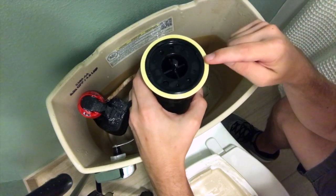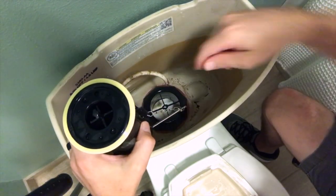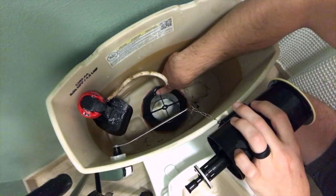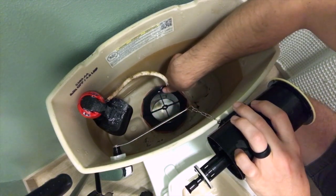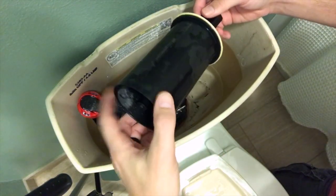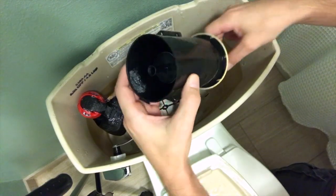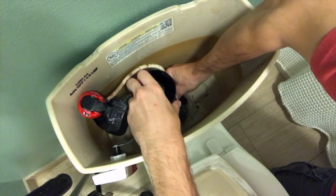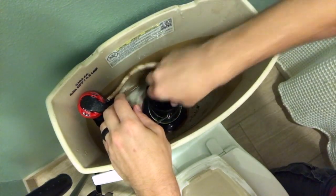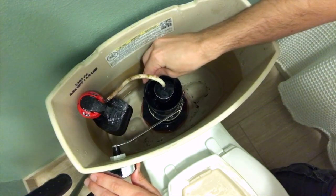A tip: you can put a little bit of silicone grease — dielectric grease — around here, not to be confused with silicone caulk. Also, run your finger along the top of the rim inside the tank and make sure there is no hard water or crustiness building up on this valve, because that will affect your seal. To reassemble, note that this guide spins freely within the canister cylinder, so it doesn't matter how you index it — just get it on there. Line it up, make sure it goes all the way, push the tube back in. The cylinder will automatically align itself.